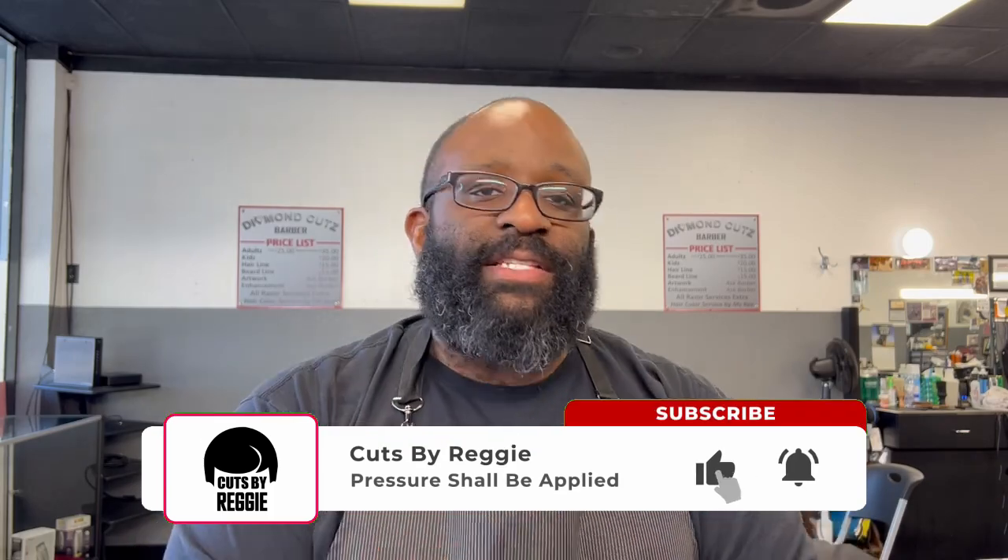That's the unboxing of the Disruptor clipper — probably no full review. If you like the video, hit like; if not, thumbs down. Comment, share, subscribe. Follow me on Instagram — I do a lot more giveaways there, smaller ones, maybe a comb, shears, or a clipper. On YouTube I do giveaways when I hit subscriber milestones, so maybe another one at 10,000 subscribers.